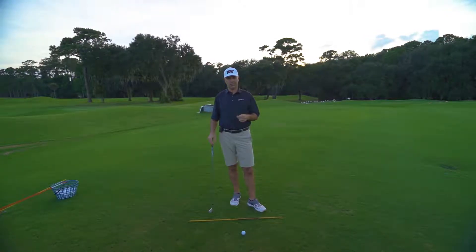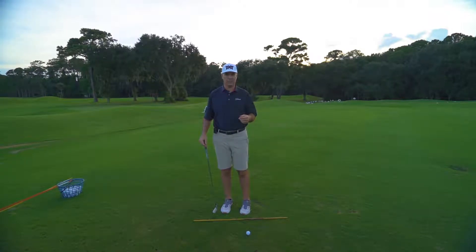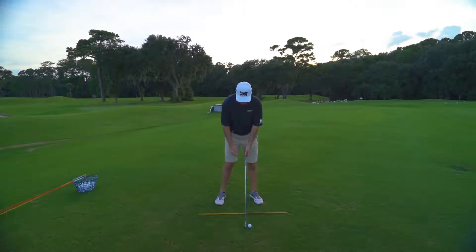So Alex, I want to give you two different ways you can check yourself. It's going to take a little bit of work and time at the range, or you can do this in your house. Just make sure you hit wiffle balls and not the real balls.